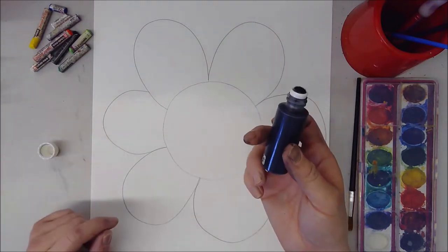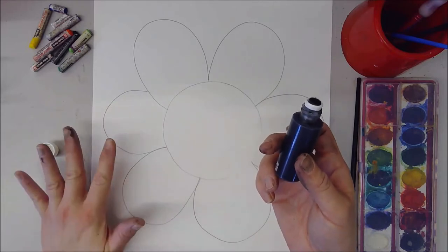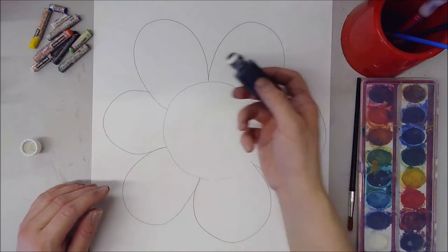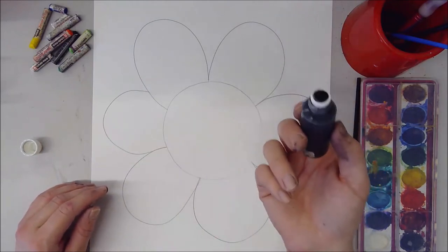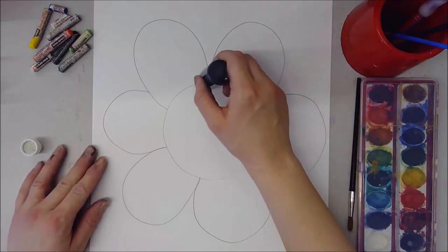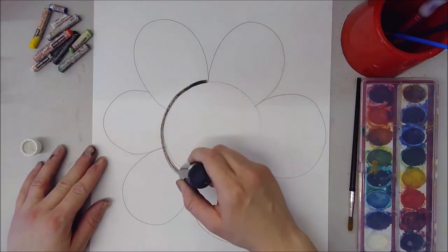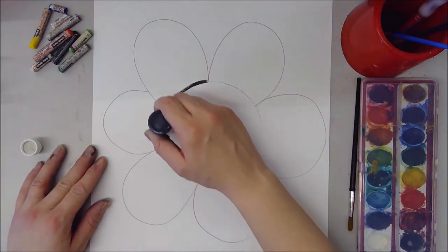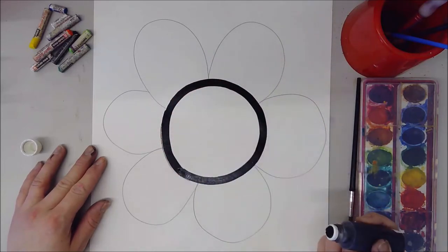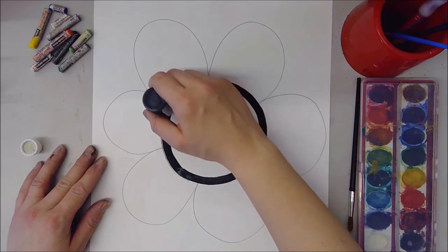These are awesome — you can get a lot done and it dries super super fast. If you did draw it ahead of time you're going to trace over your lines with this, or if you didn't draw ahead of time you're just going to dive right in. So we're going to draw with our bingo dauber right on top of our pencil lines.